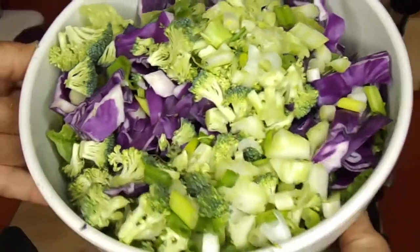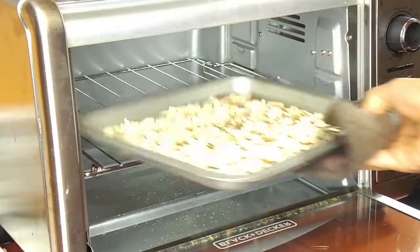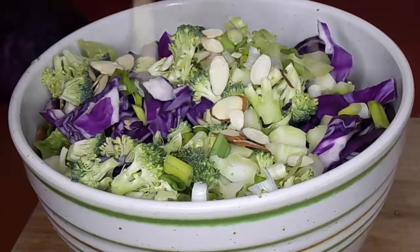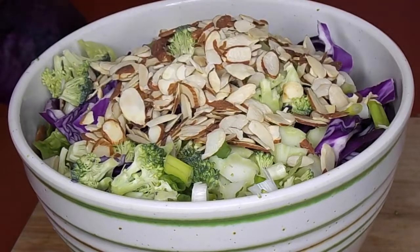This salad is looking so delicious and healthy and colorful! I also toasted some sliced almonds to put on top. I absolutely love the flavor of toasted nuts — it just adds so much flavor and crunch.